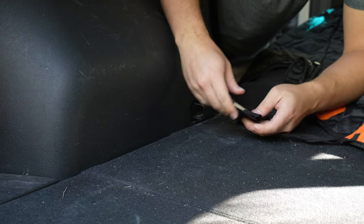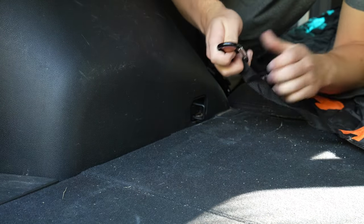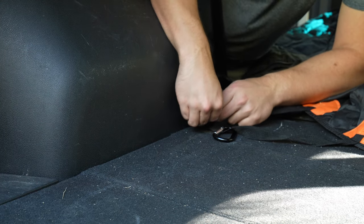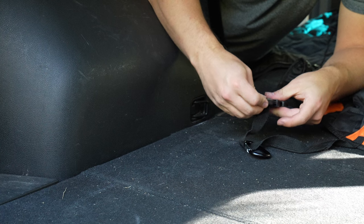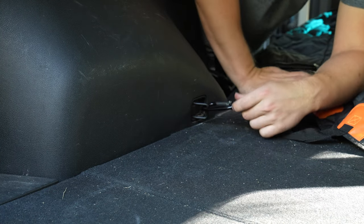So you can see there's a little clip here, and then we've attached a carabiner to this part that usually loops around. You could also, if the buckle was small enough or if you had a different attachment point, feed this through there — it's a little too big for us, which is why we're using a carabiner. And that hooks around right there.